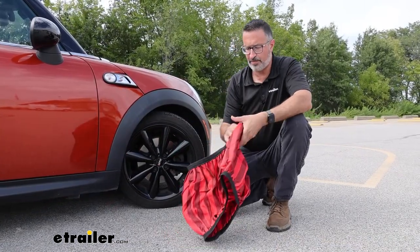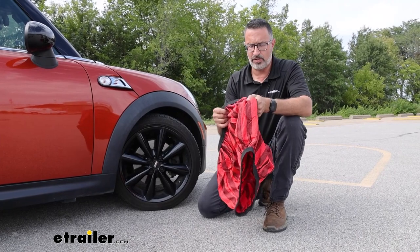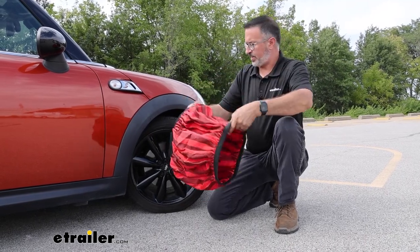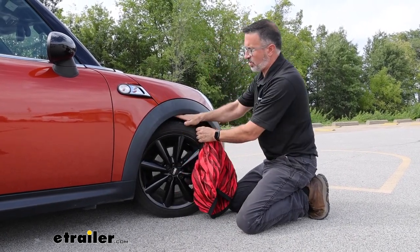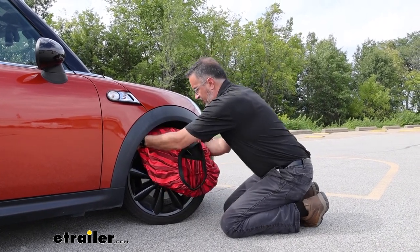The best time to fit these up is right now when it's not snowing. You want to know how to put these on before the situation occurs and you are stuck. So you're just going to grab these — they're going to be really stretchy. You want to place it, especially on a front-wheel drive car like the Mini here, and cut the wheel. It's going to help you get these on a little bit easier.